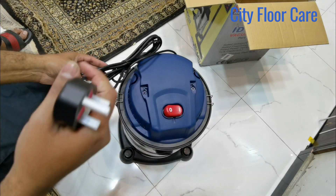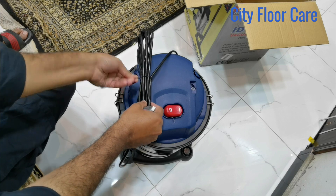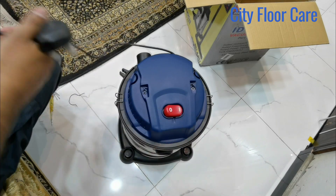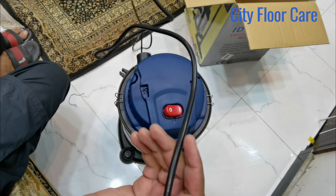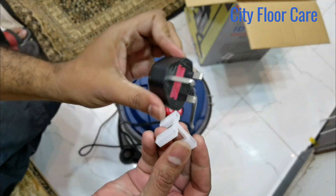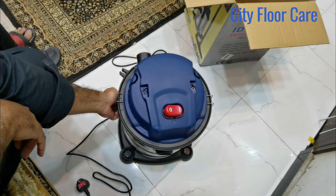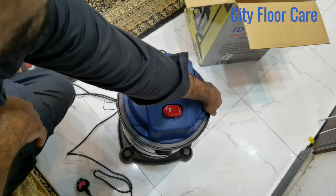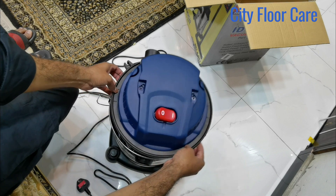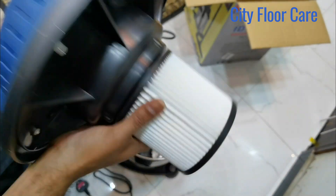This is the power cable. This is almost 5 to 7 meters long. This is the rod for the vacuum cleaner.